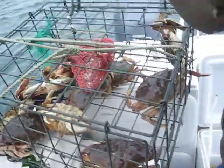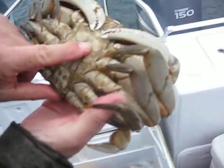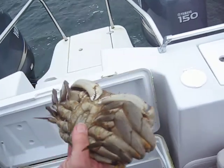So I've got a condominium. I'm not going to eat all these tonight. You can tell it's a male because it has that pointy thing on it.